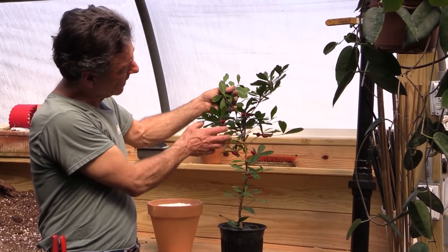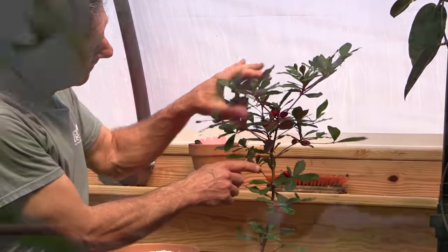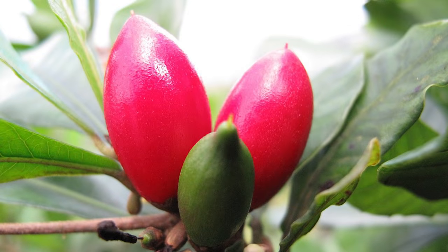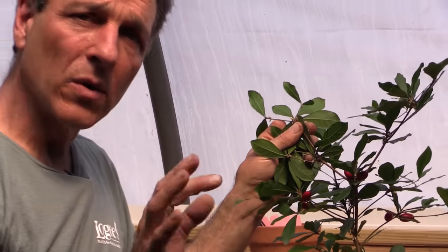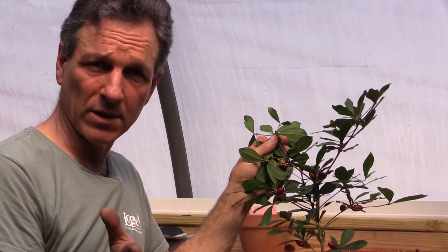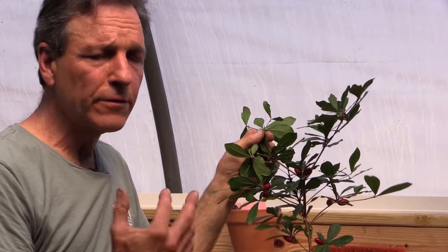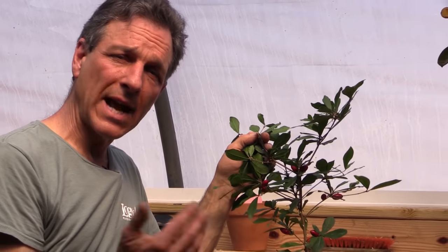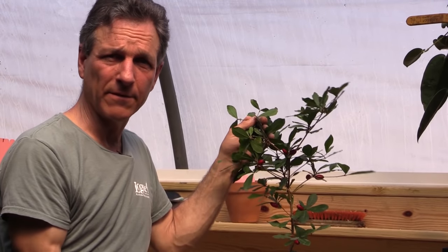The interesting thing about this plant is it produces these round red berries, which when you eat them, change your taste buds so that anything sour tastes sweet. It's a reaction to your taste buds changing some proteins. Things like lemons turn sweet, pickles turn sweet, dry wine turns sweet. And fruit you might eat, such as an apple or a pineapple, which is already sweet, increases the sweetness tenfold.